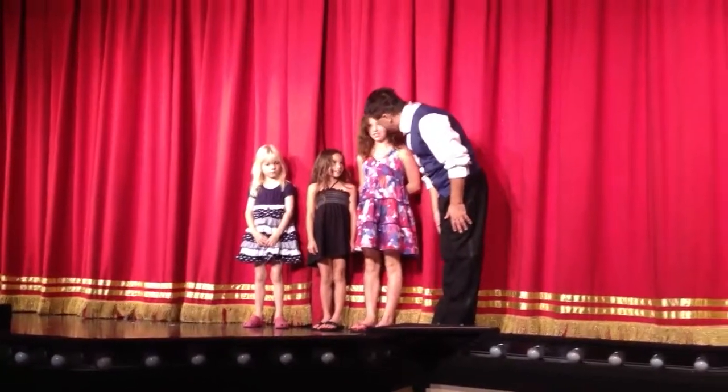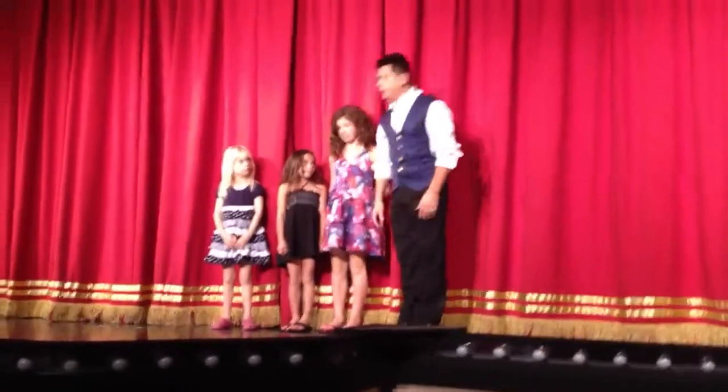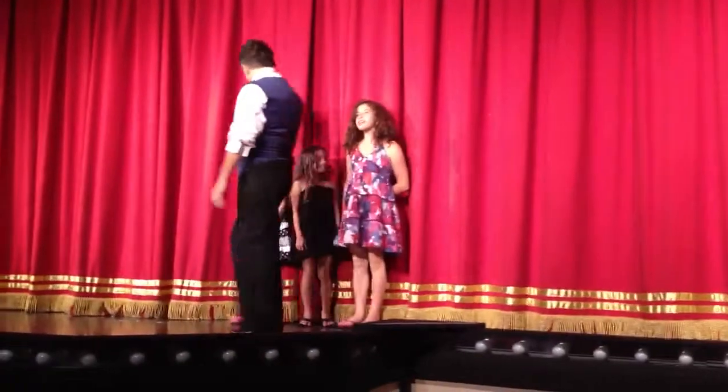Chloe. Where are you from, Chloe? You're from Medford, Oregon. Nice to have you. Hello, sweetie. How are you?